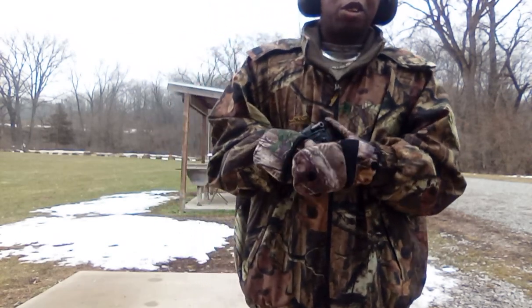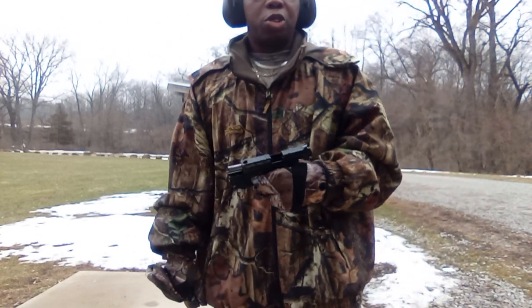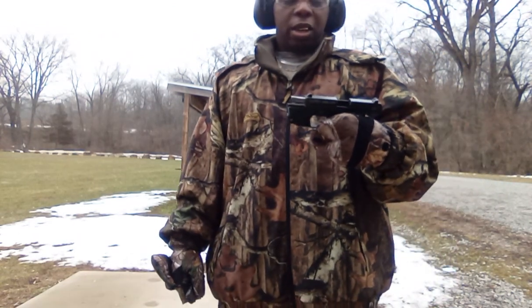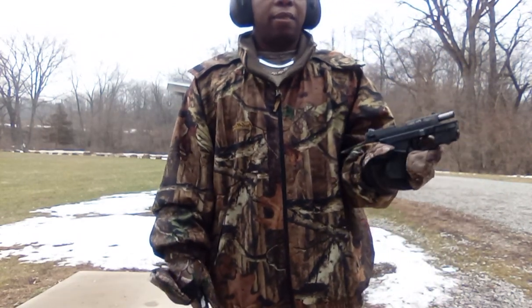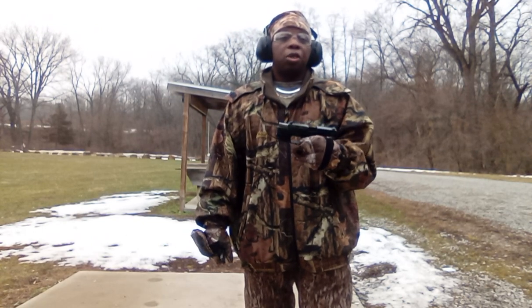I can definitely feel the difference with the cold and pulling the trigger. The little recoil — it doesn't have much recoil to it. You guys know I love this thing. For those of you new to the channel: part of the reason is I tore my arm up some years back and I still have issues with it. A .380 is a sufficient round — I know you hear people saying it doesn't have stopping power, but if you don't believe me, go to the graveyard.